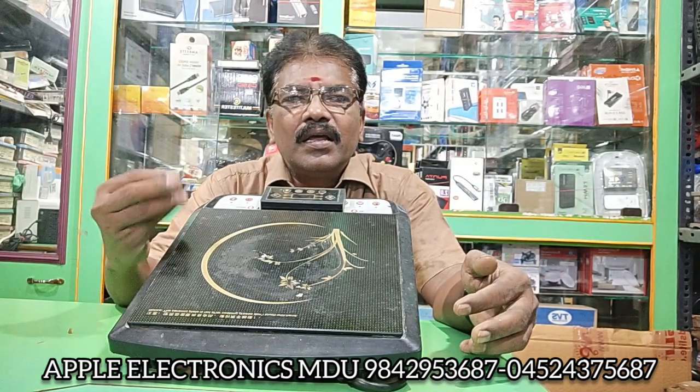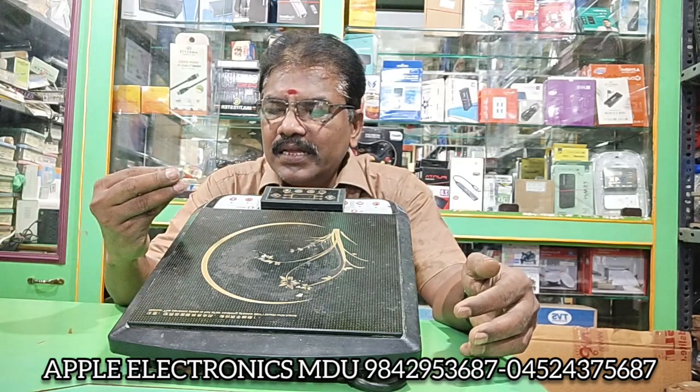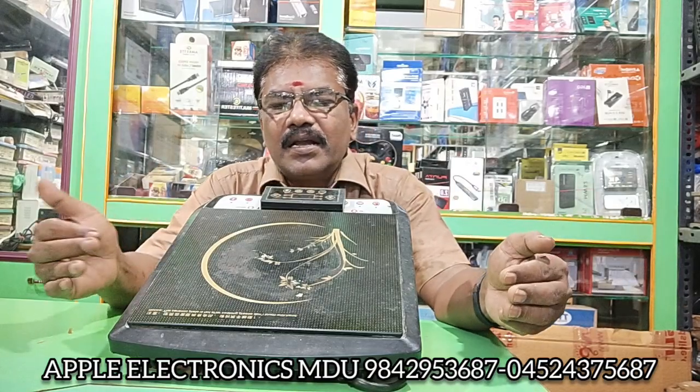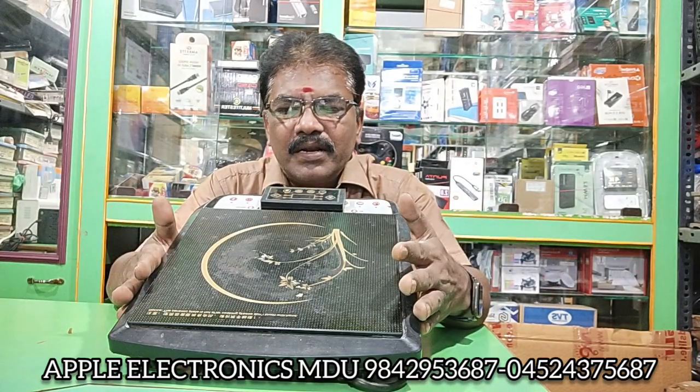There is an induction coil. It is completely removed and replaced. Then there is the IGBT — this is a problem with the IGBT. So the IGBT issue is solved in this case.